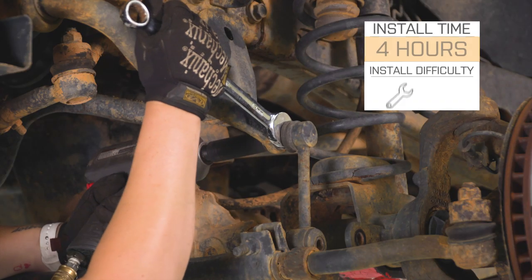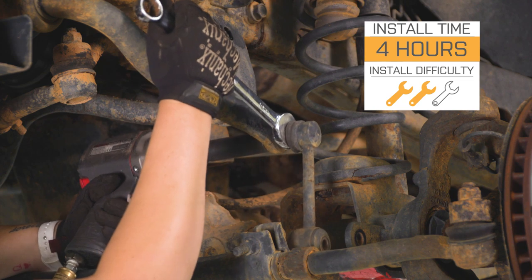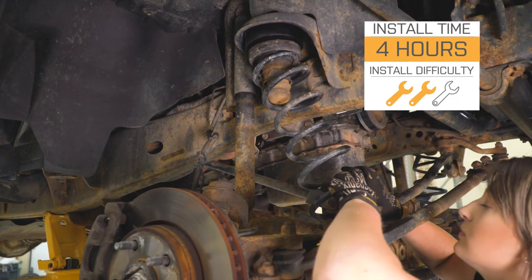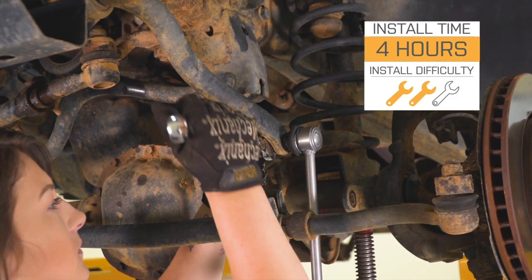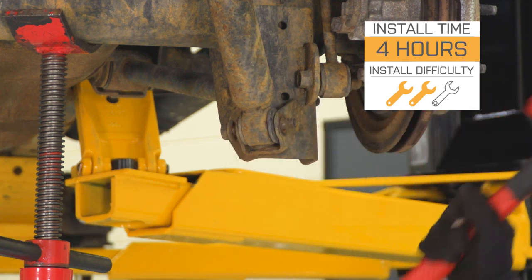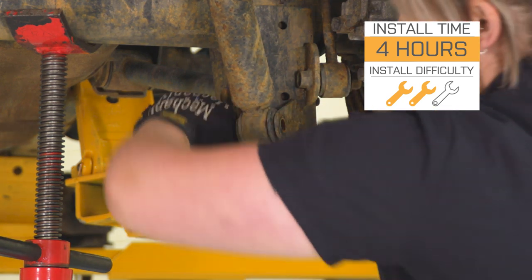Install is going to be a two out of three wrenches on the difficulty meter. This is going to be a pretty simple install as far as leveling kits and lift kits go. It's probably going to take you about four hours to get the job done in your driveway with some pretty basic hand tools. Speaking of the install, let's jump into that now.